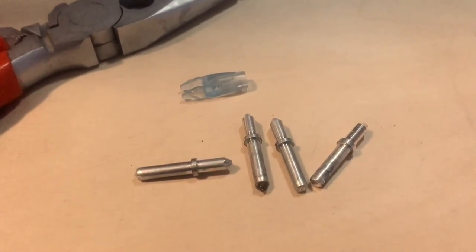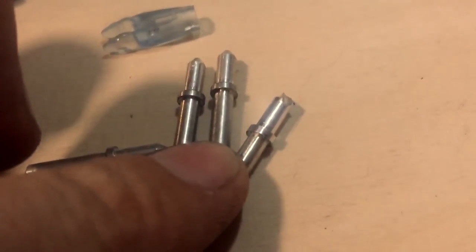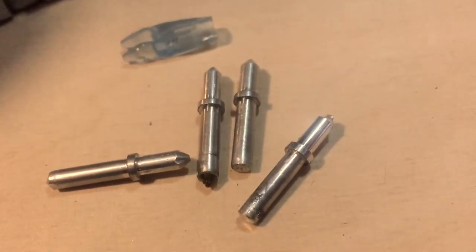So my advice to everyone watching: when you have a small damage on the pin — some pins are more obvious than others — when your pin is slightly damaged, just replace the pin. Make sure that you don't get broken nocks.